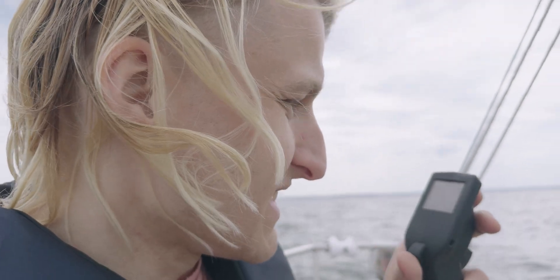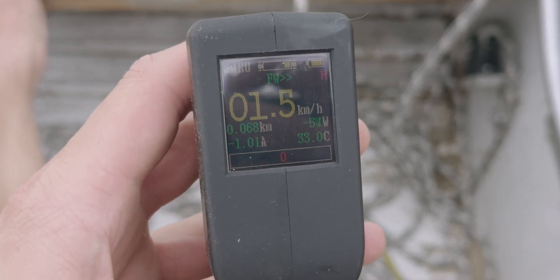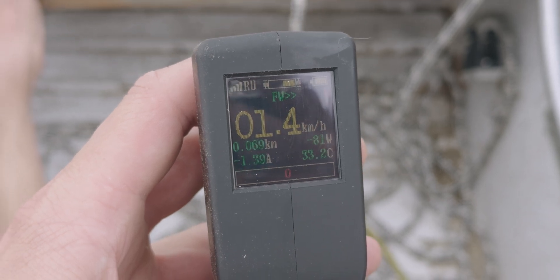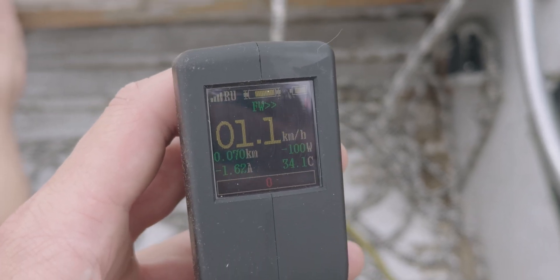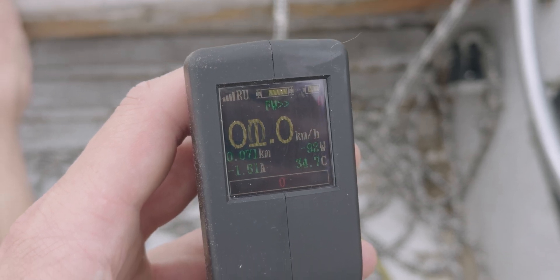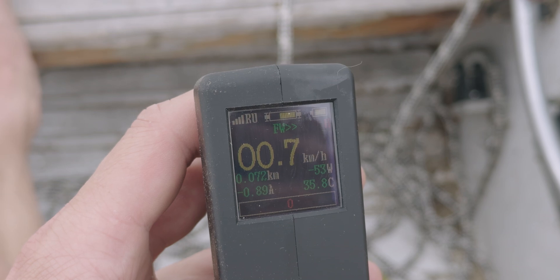The motor is spinning loudly inside, so I try to brake on the controller and I get negative wattage — not voltage. It's braking with almost 100 watts.